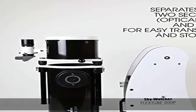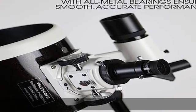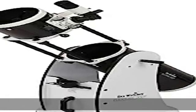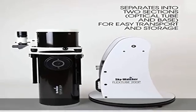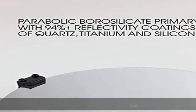94% reflective mirrors: fully multi-coated borosilicate primary and secondary mirrors deliver exceptional views. Teflon bearings: proprietary Teflon bearings ensure smooth azimuth movement. Complete accessory package: includes a 2-inch Crayford-style focuser with 1¼-inch adapter, 2 super-wide-angle eyepieces (25mm and 10mm), and an 8x50 right-angle finder scope.